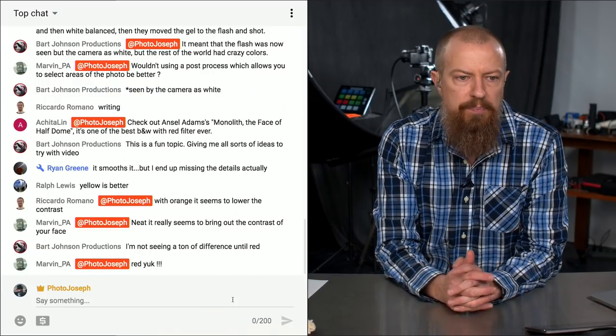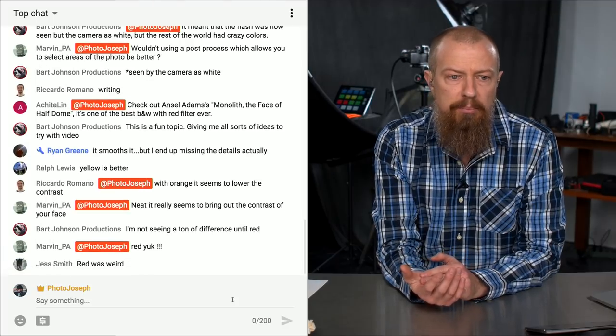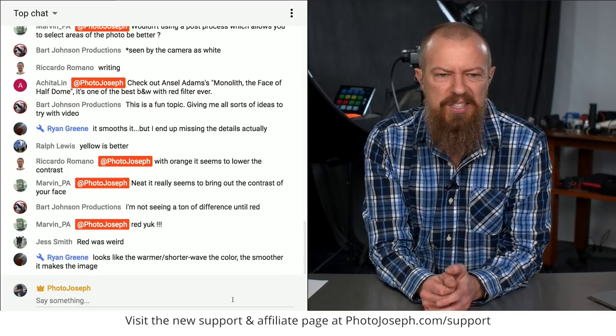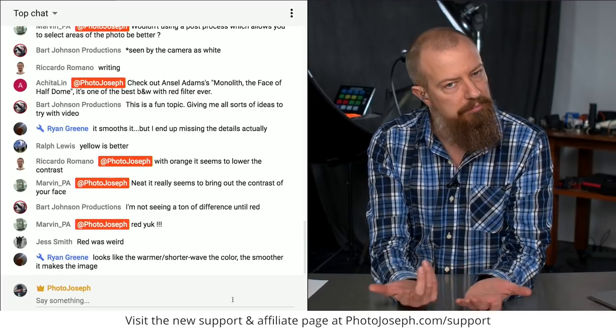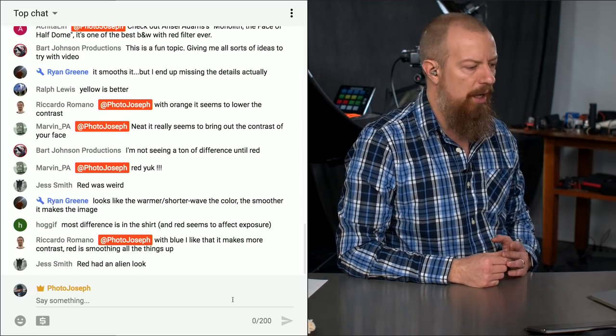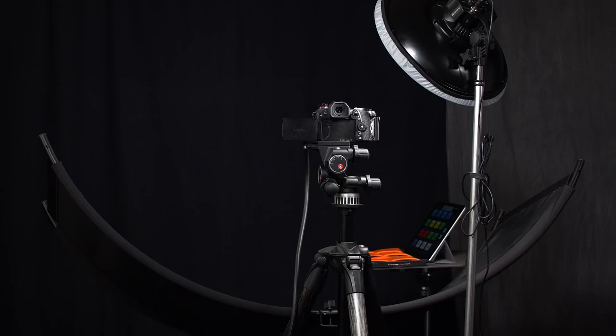In the comments: Ricardo says with orange it seems to lower the contrast. Marvin says it really seems to bring out the contrast of your face. Bart says not seeing a ton of difference until red. Marvin says red was weird. Ryan says it looks like the warmer the color, the smoother it makes the image. And I wore this blue checkered shirt, so that should have been quite a bit of a difference as well. That thing I was standing in front of is the eye lighter — I love it, I did a show on it last week. My friends at Westcott called and said keep it, just keep on showing it.